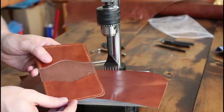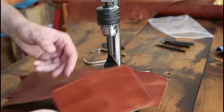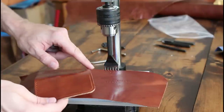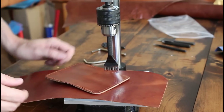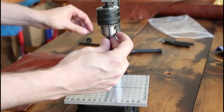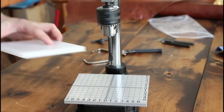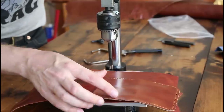Looks good. But here is where the first annoying thing is going to be if you're using something like this. Now that I'm at the corner, I have to switch to a two-prong. So if you're doing anything that has close corners like this or a lot of curves, this is going to be obnoxious. So let me switch this out and continue on. You can just put your hands around and use the handle.